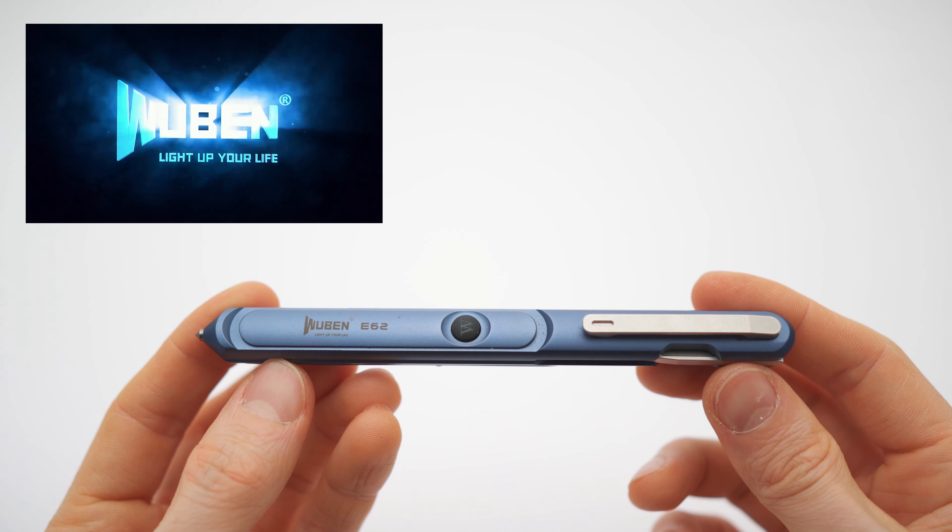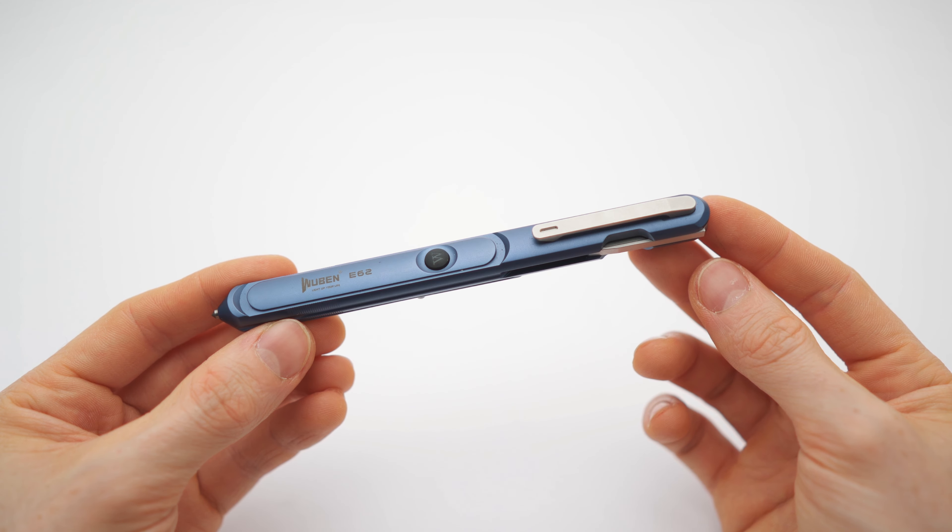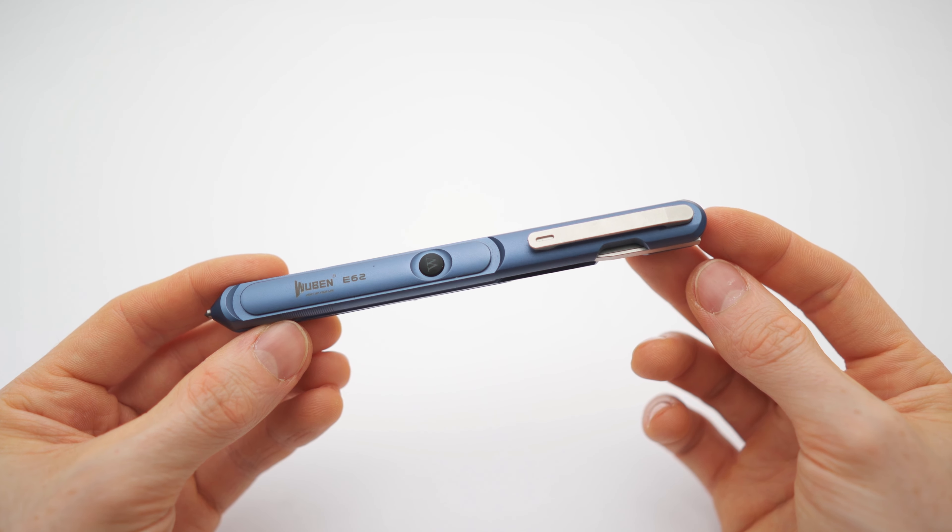"Light up your life" — it's a tactical pen flashlight, I guess.